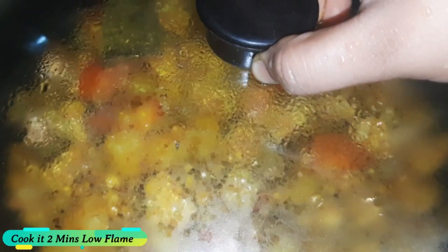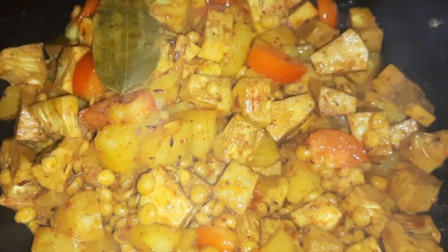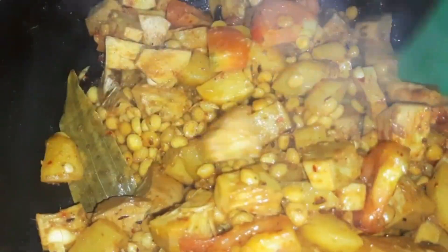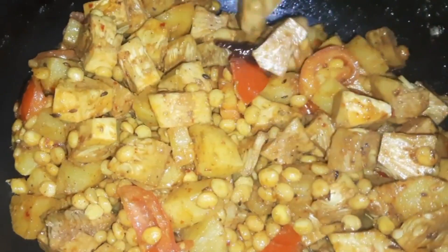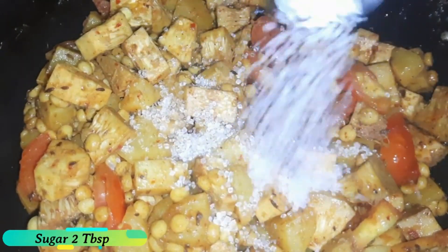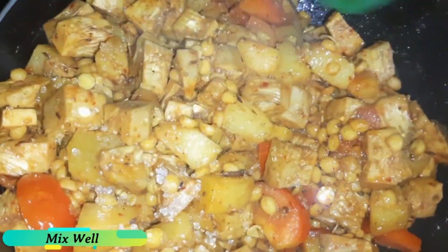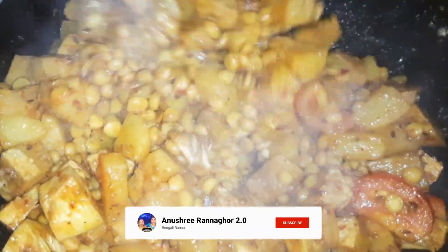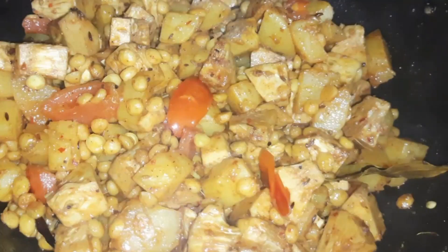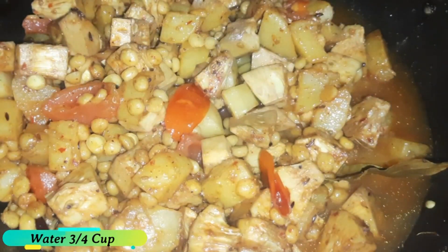I will put it in low flame for 2 minutes. I will place the cream and then put it in high flame.